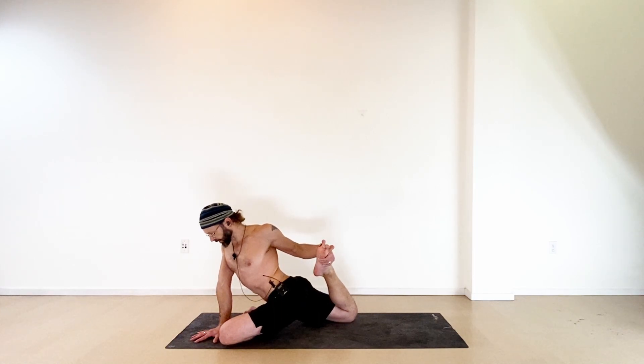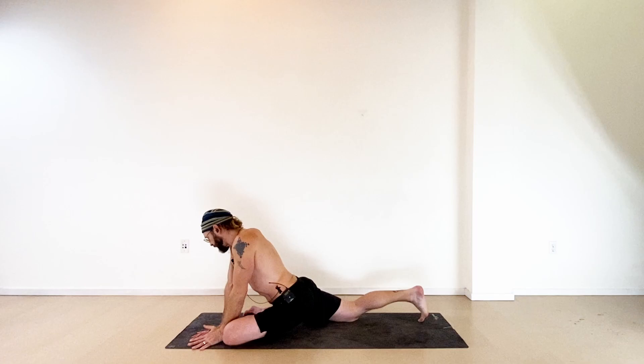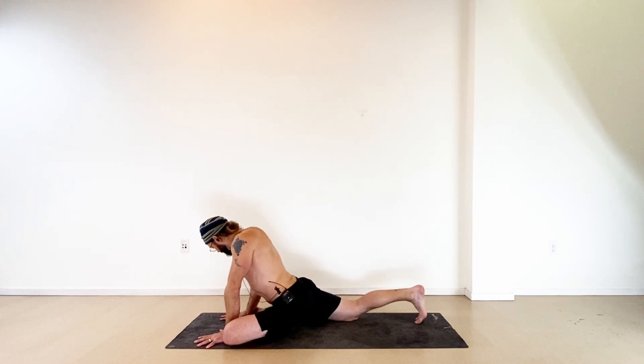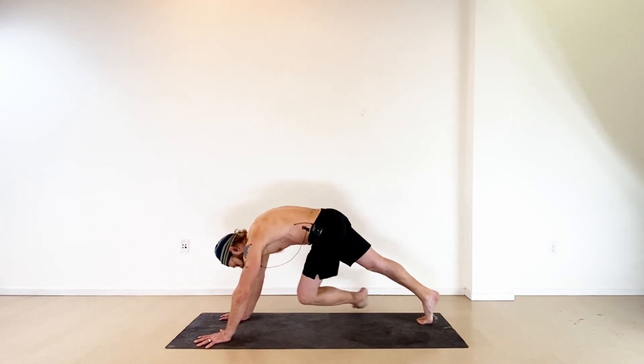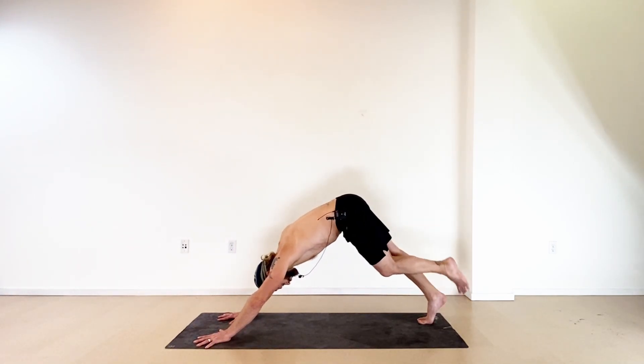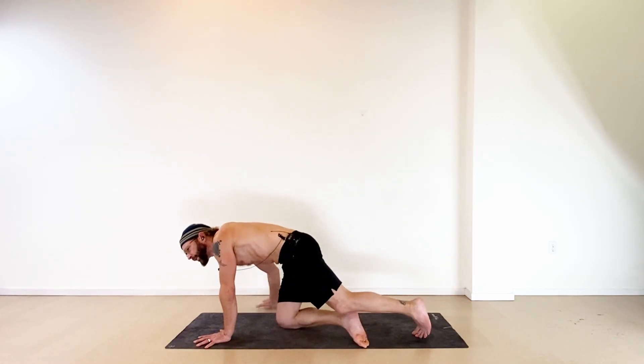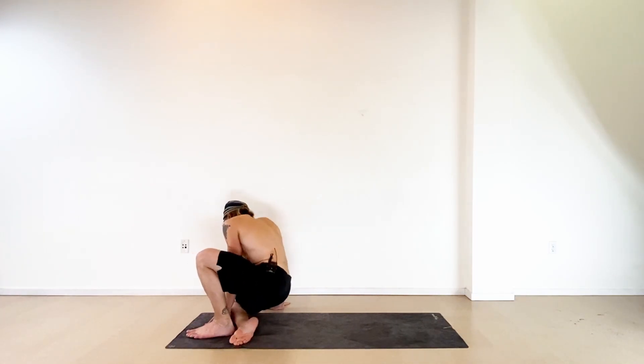Take an inhale. With the exhale, just release this — bring both hands forward. If you're twisted, walk them back in. Once your hands are close enough, tuck the toes of the right foot, release your left leg and shake it out. When you're ready, once that left foot's down, bring your knees to the mat. Legs out from underneath you — come all the way down onto your back.